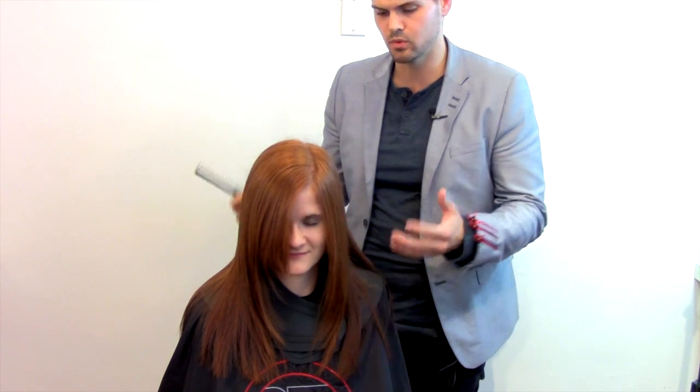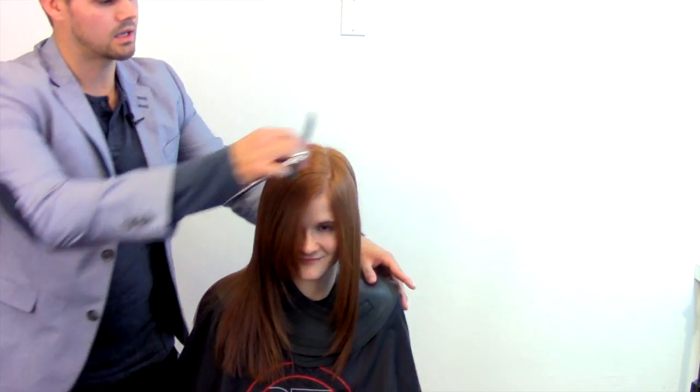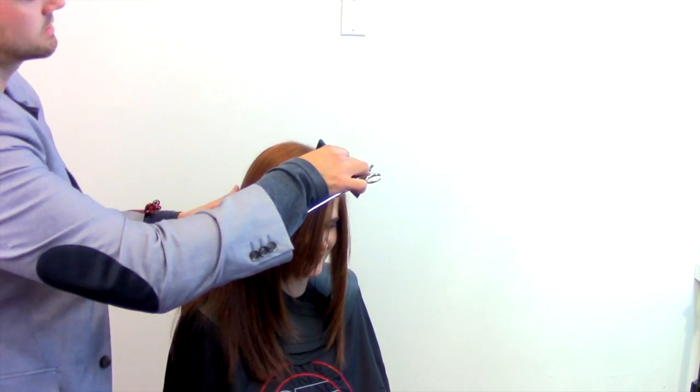What I'm going to do is turn her and separate the front and the back — we do the same thing — high point of the head down to the ear and forward.